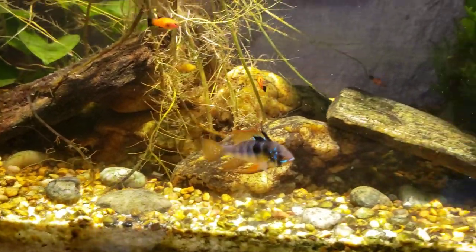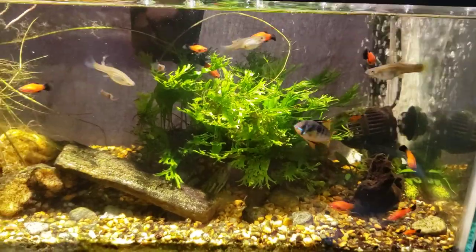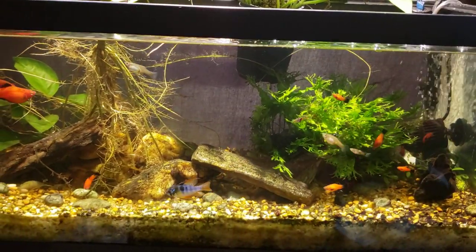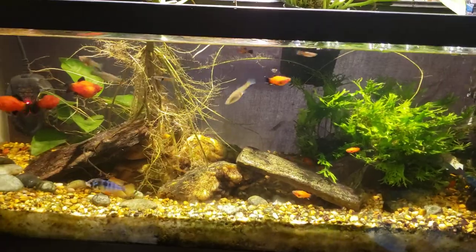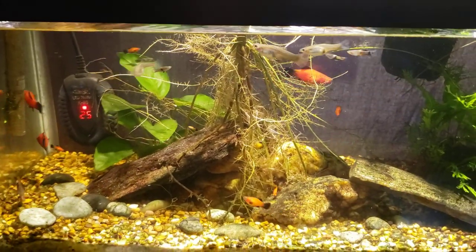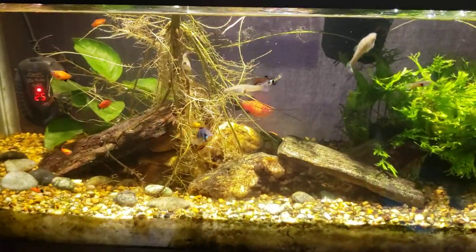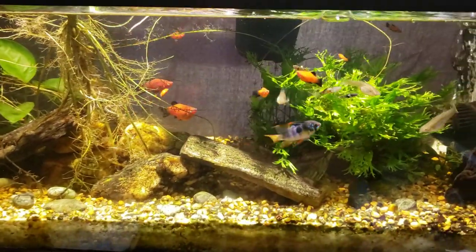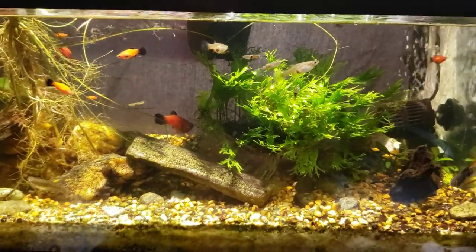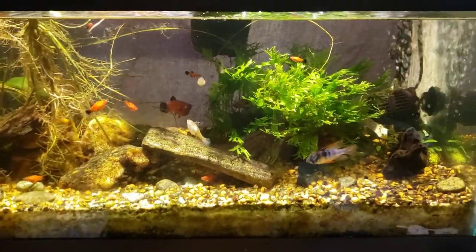Hey everybody, this is my 20-gallon open-topped office tank and today we are going to start a new experiment. I have three aquariums that just never really seem to develop nitrate and I have yet to figure out exactly why. The chief suspect is the deep substrate in some of those tanks, but this tank also has a fairly deep substrate — not as deep as a true deep substrate tank, but it's got really fine sand in it and should after all this time be having some effect on denitrifying this tank.